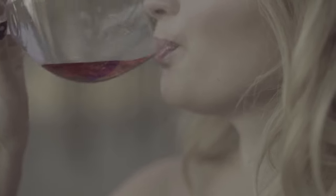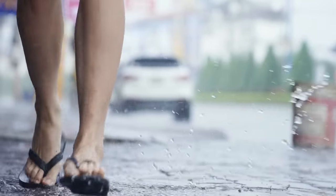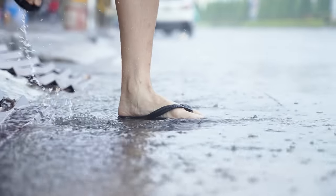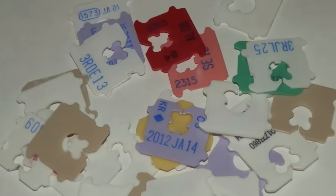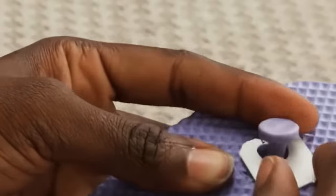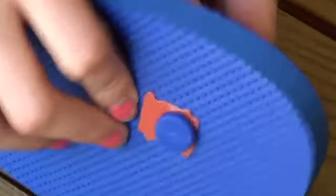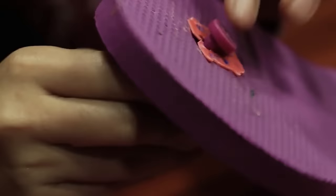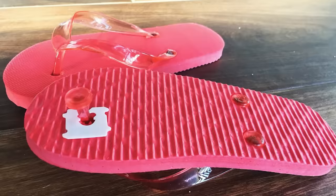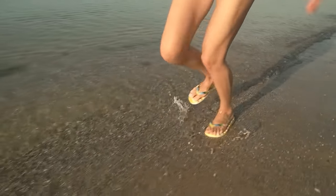Fix your flip-flops in an emergency. If you have ever worn flip-flops, you probably know the heart-wrenching jolt of having one of them break when you're walking. This happened to me once and I nearly fell into the ocean. However, if you have a few bread clips in your pocket or stashed in your wallet, you can use one to fix your flip-flops. Usually when they break, it's because the strap comes loose from the base of the shoe. To fix that, push the strap back through its hole and then secure the bread clip underneath the base on the strap. Now the strap can't go through the hole again. Crisis averted — and now you can finish your beach day in peace.